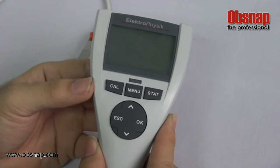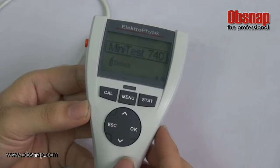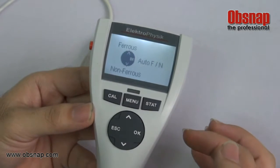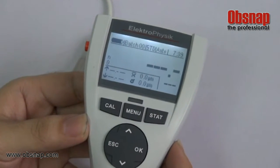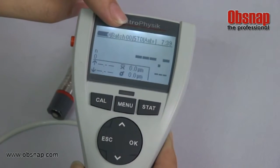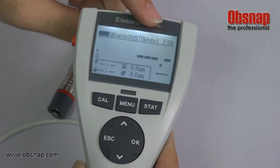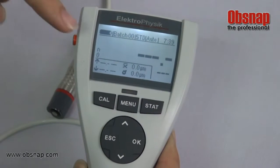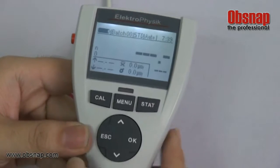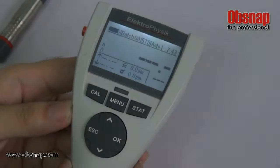We will show how to use the MiniTest 740 by pushing the side button to turn on, and it will blink a light. There is a selection of ferrous, non-ferrous, or auto. This indicates the battery level, batch standard, selection of ferrous or non-ferrous, clock settings, number of readings, status, statistics reading, and unit.